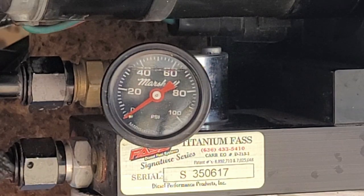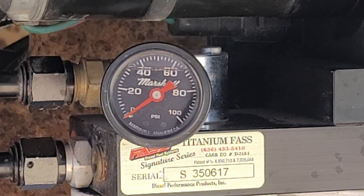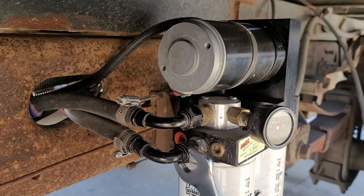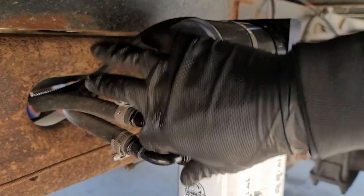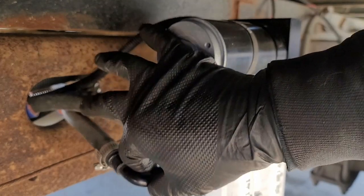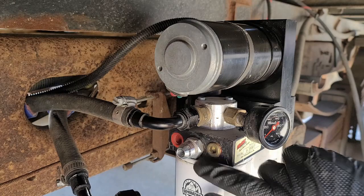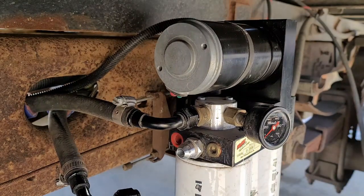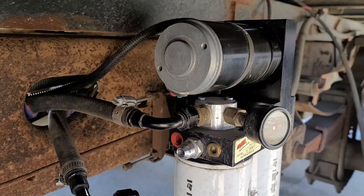All you have to do is take off your return line here, and then take this fitting out. Behind that fitting there should be a spring. My lines are 22 millimeter, so we'll go ahead and crack this loose. Probably going to lose a bunch of fuel. It's actually a lot less than I thought we would. And then we'll take this filter off so we can get to that a little bit easier.